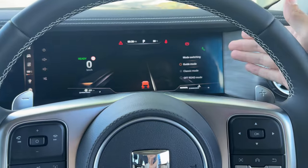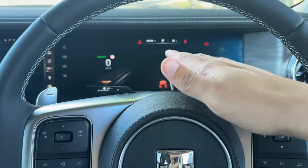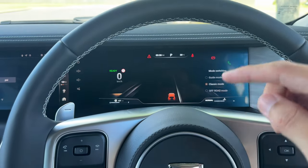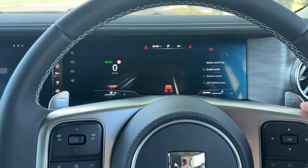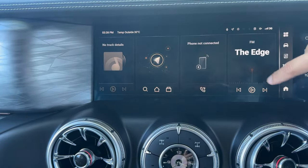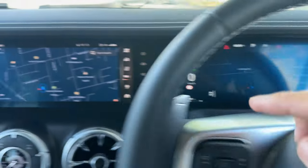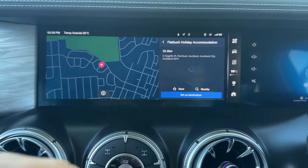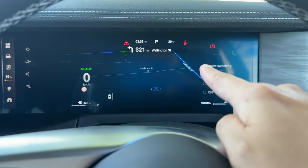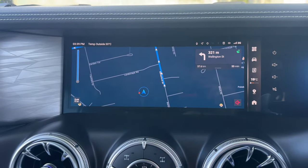Go right again and you can choose guide mode, classic mode, or off-road mode — this changes the center driving screen. Classic mode shows driving assistance and information such as motorway curves, lanes, and cruise control. Guide mode shows the navigation in front of you, linked to the center screen. Once navigation is active and you set a destination, the guidance lines and details will show up on the driver cluster display as well. That's quite a cool feature.